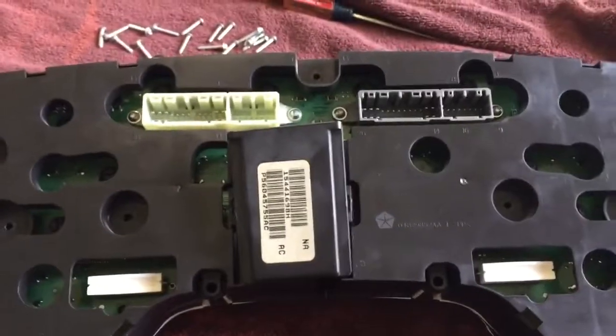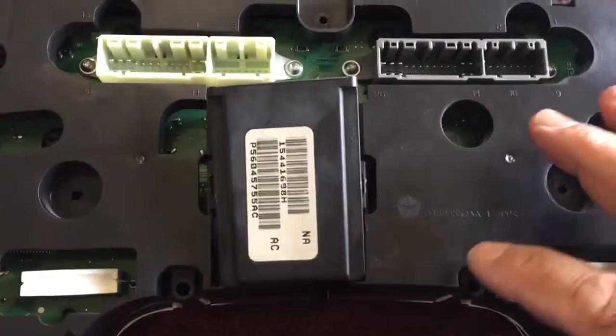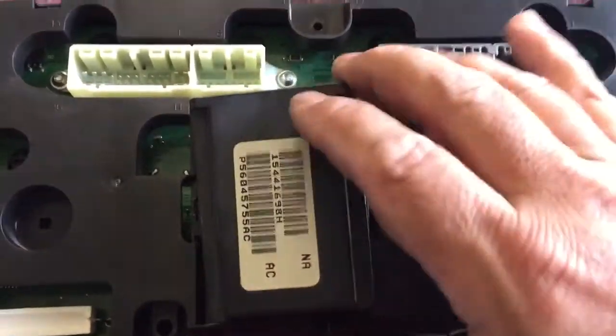This is a 2004 Dodge Ram instrument cluster. If you're trying to get at the solder joints for the odometer, you need to get this black cover off — and it seems to be stuck.